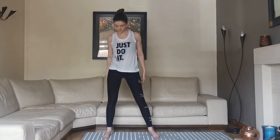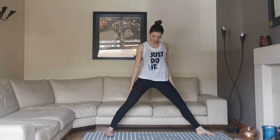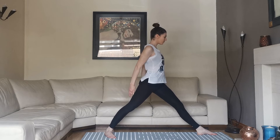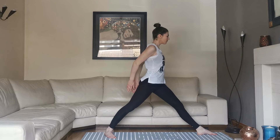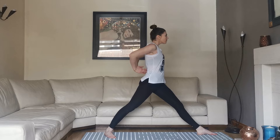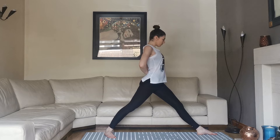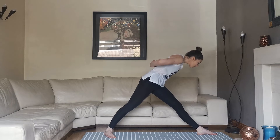Taking the feet wider than hip distance apart again, left foot round to a 90 degree angle, right foot round to 45 degrees, both hips round. Drawing the arms in on an exhalation, inhale to take the hands in and exhale to push away. Lift up through the chest on an inhalation, then exhale as you come down towards the foot.